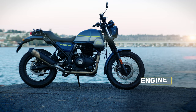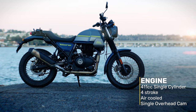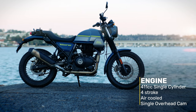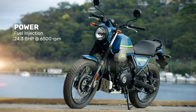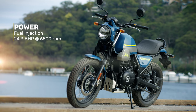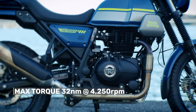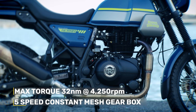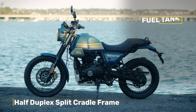At the heart of the Scram is the same 411cc, single-cylinder, four-stroke, air-cooled, single-overhead cam engine that's found in the Himi. I'm going to do the Aussie thing and shorten pretty much every name, so from now on it's the Himi. It's got fuel injection and puts out a moderate 24.3 brake horsepower at 6,500 rpm, with maximum torque of 32 newton metres at 4,250 rpm, and a five-speed constant mesh gearbox.